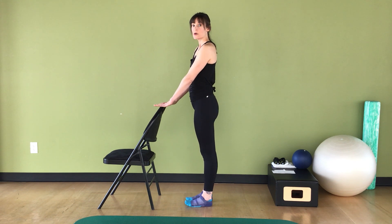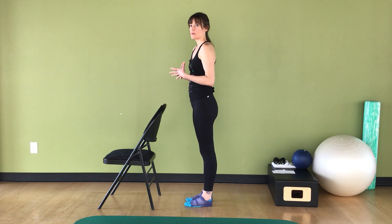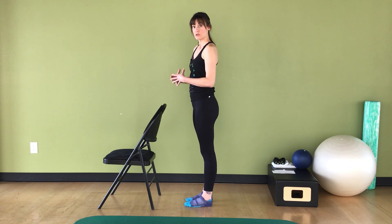Hi guys, so this is Jane. I am streaming some workouts from the studio at Moo. I thought a barre workout would be a really great workout to do if you are stuck at home, because barre workouts need really minimal equipment.